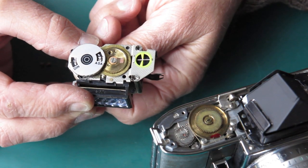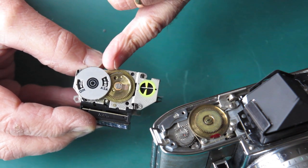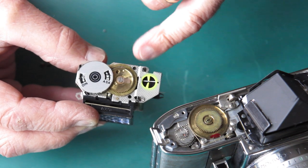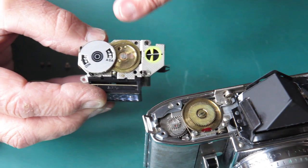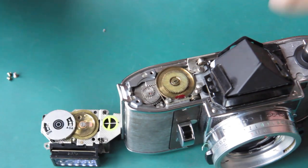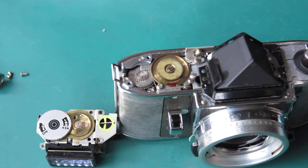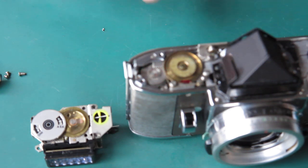Typically, unless somebody's been mucking with this, you see like a half-moon shape visible through that hole there. And the line of the ASA scale passes roughly along the edge of the teeth of that wheel at the top. So first I'll make sure this is all cocked, because if it's cocked, it'll take the tension off the transfer shaft at this point.